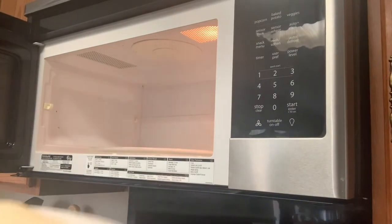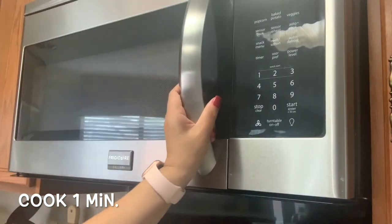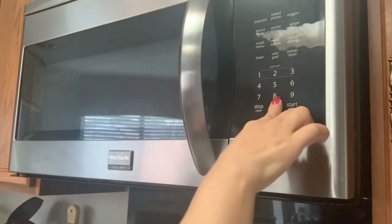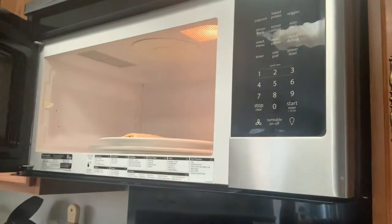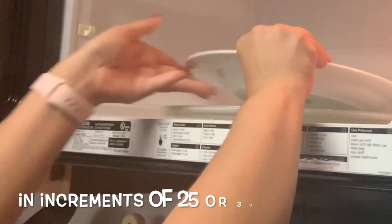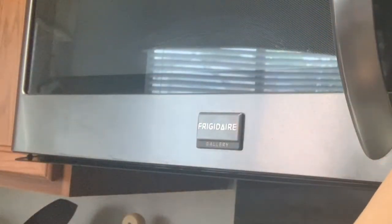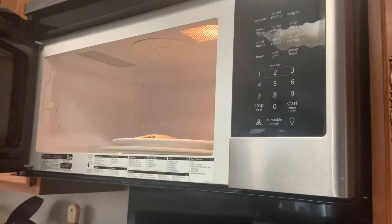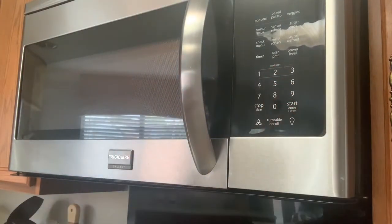Every microwave varies in wattage, so you want to start at about a minute and cook until your cheese melts. If your cheese hasn't melted completely, go ahead and stick it back in the microwave. I went ahead and put mine in for another 25 seconds — just keep an eye on it. After the first minute, go in increments of about 25 to 30 seconds each.